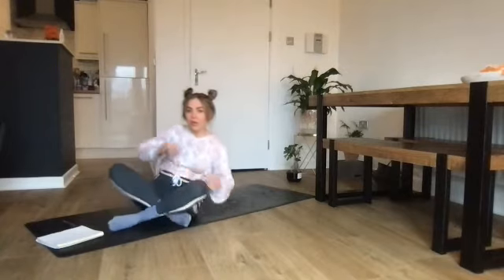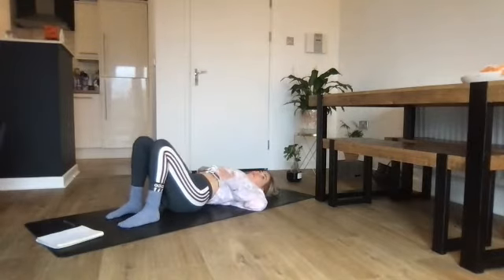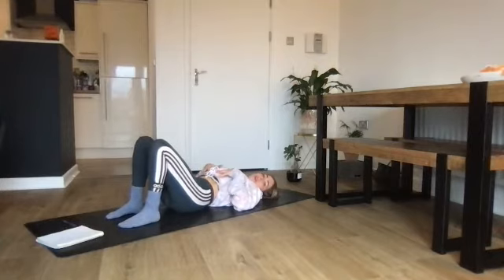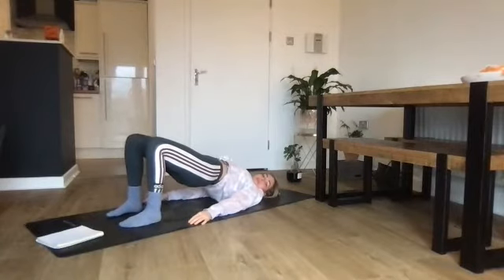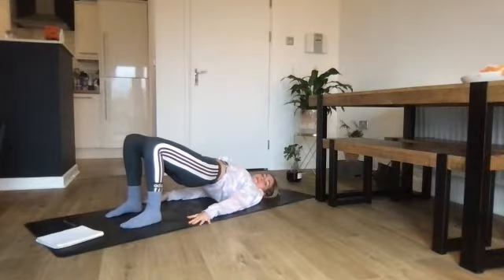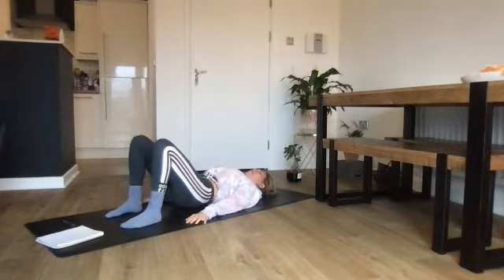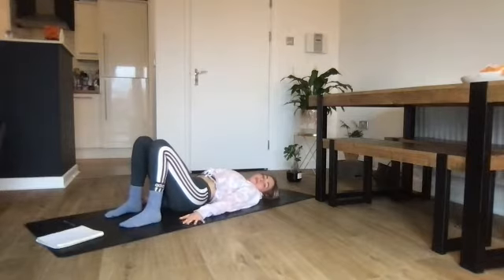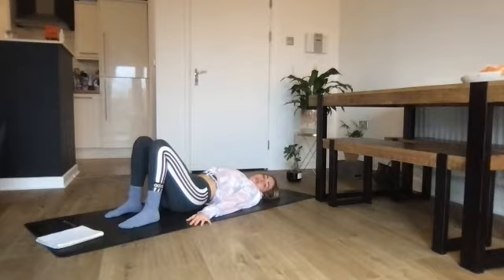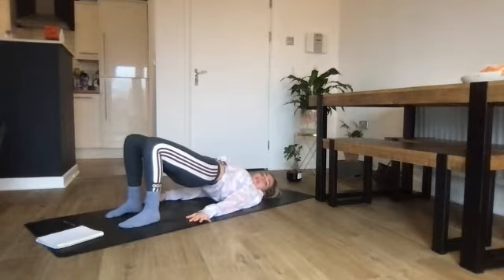Exhale through the mouth — draw in with the abdominals, fingertips knit together, flatten the lower back onto the mat, and have a slight tilt of the pelvis. Inhale to release and come back to neutral. Exhale, begin to tuck the top under, take your hands down to the mat, and curl up into a bridge position. Take a breath in at the top, then exhale and come down piece by piece, rolling the lower back out one piece at a time.